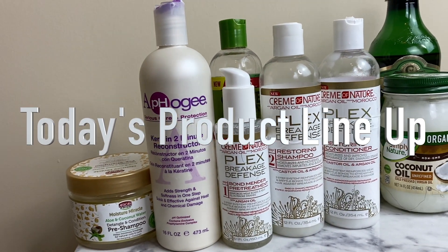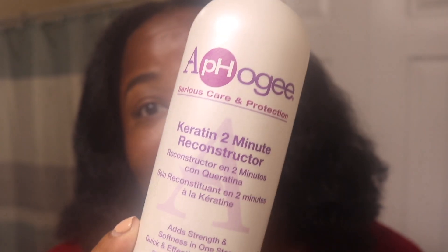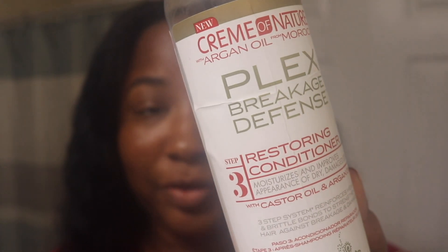On to the products — I'm going to use this African Pride pre-poo, it's a pre-shampoo. Next I'll be doing a protein treatment, mixing it with some coconut oil. Then I'll be using the Cream of Nature Plex Breakage Defense Bond Mender Treatment, which comes with number one, the shampoo which is number two, and then the conditioner which is number three. The conditioner is really thick so I'll probably mix it with some oils and sit under my heat cap.